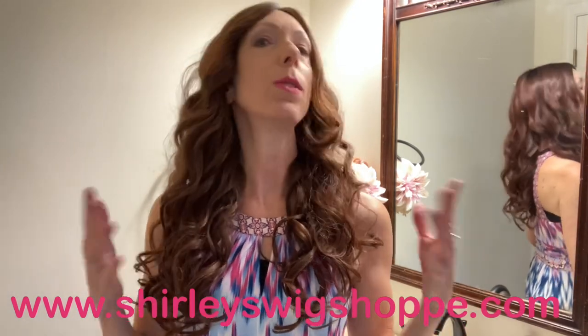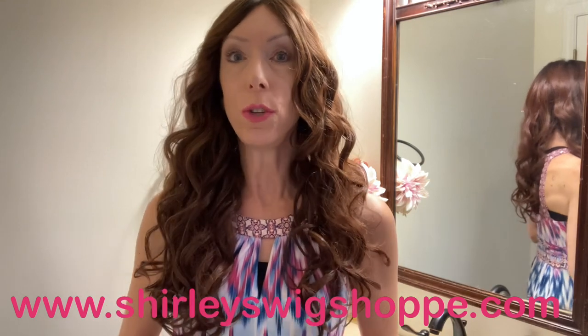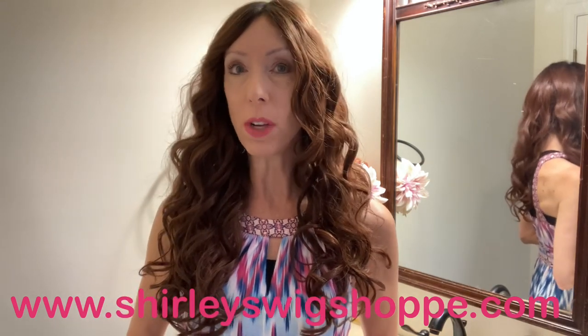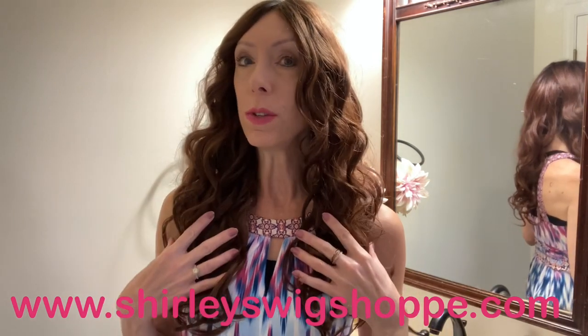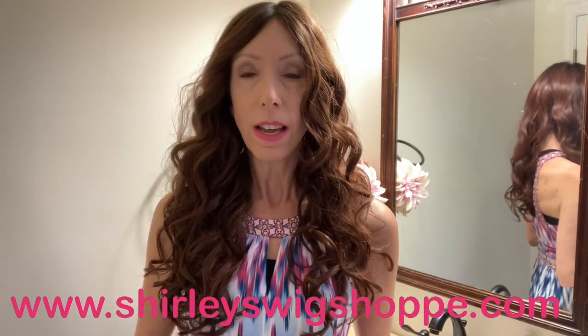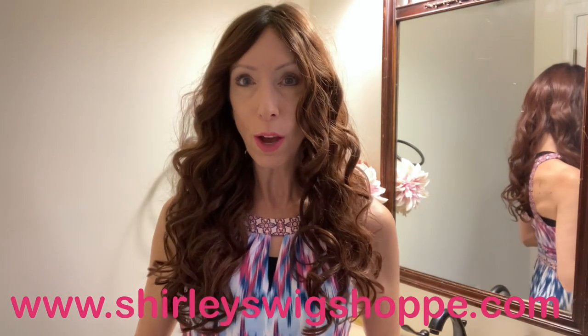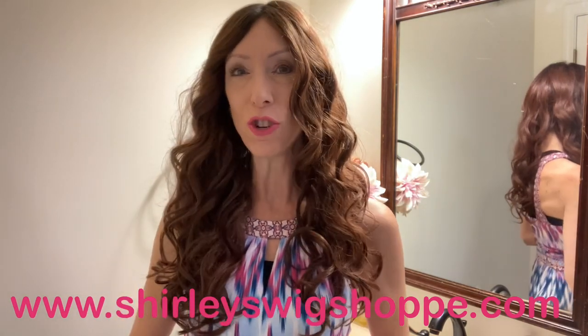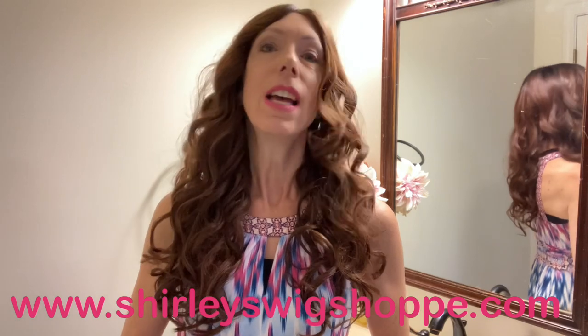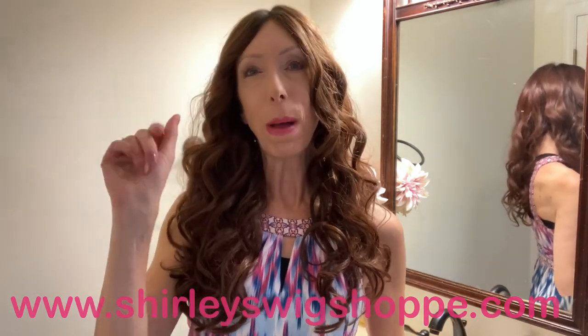Thank you so much for watching our wig review of this beautiful Belle Tress style. I encourage you to visit shirleyswigshop.com, where they have this style on sale at an incredible savings. I will leave a link in the video description box under this video where you can click and shop. Thank you for supporting my channel. Take care, bye-bye.